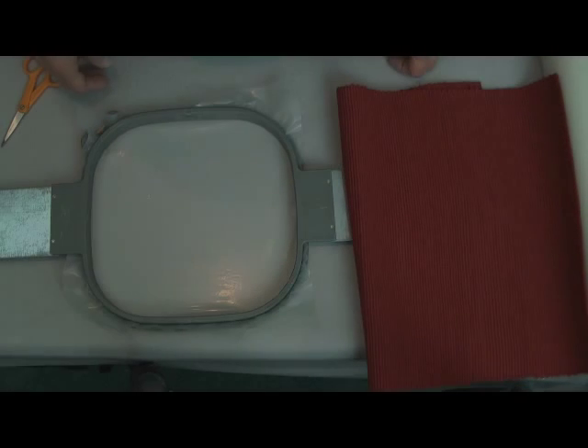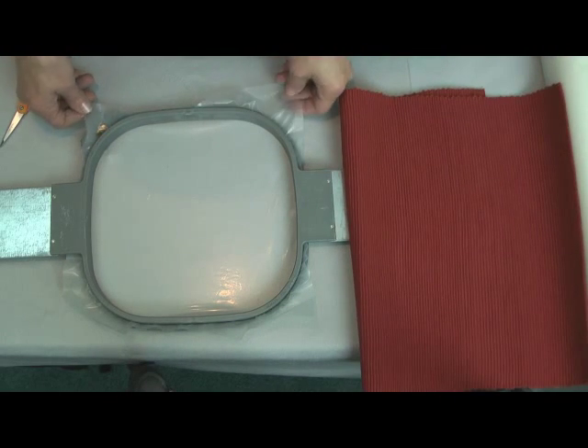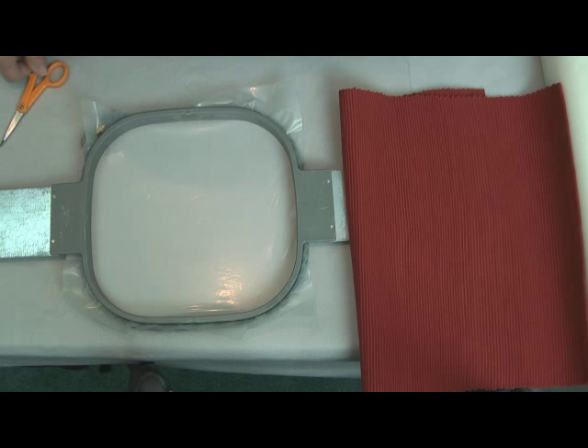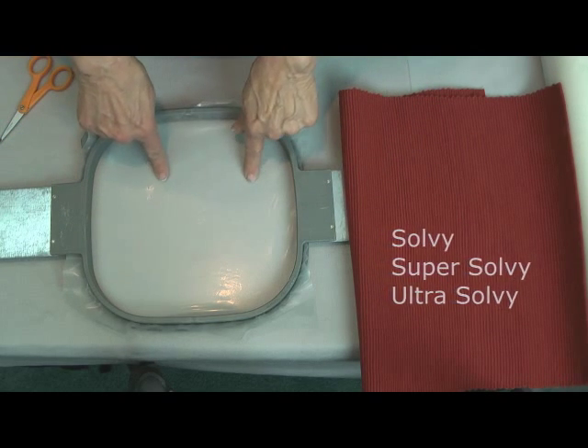I'm Debra Jones. You probably know that there are three weights of water-soluble film products from Gunold: Solvy, Super Solvy, and Ultra Solvy.